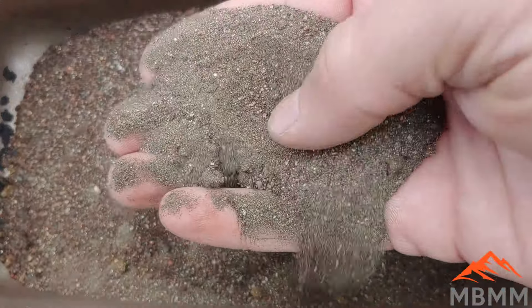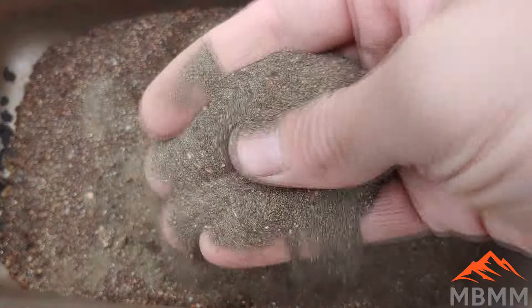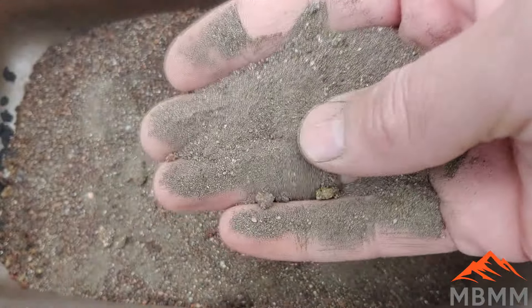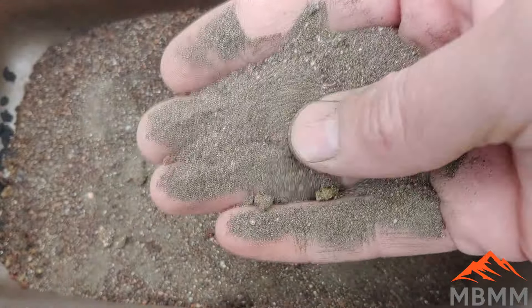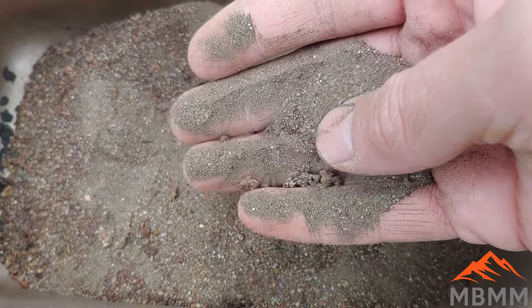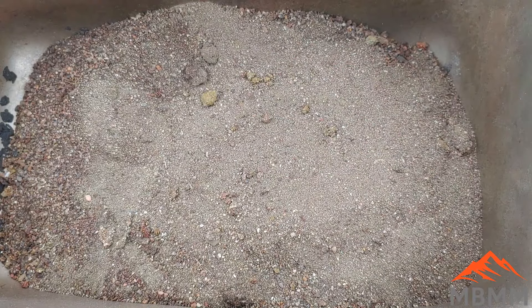Hey guys, my name is Jason with Not Baker Mining and Metals, and on today's video we're going to be smelting down some real high-grade black sand concentrates. These are off one of our shaker tables from a customer, and he says they're full of silver and a little bit of gold. So he sent me a sample to play with, and I figured it'd be a good experiment to run. I'm going to run a 100-gram test sample, use some lead collector, make sure I got the chemistry right, and then do a bigger smelt in a number 10 crucible and see what we can recover.